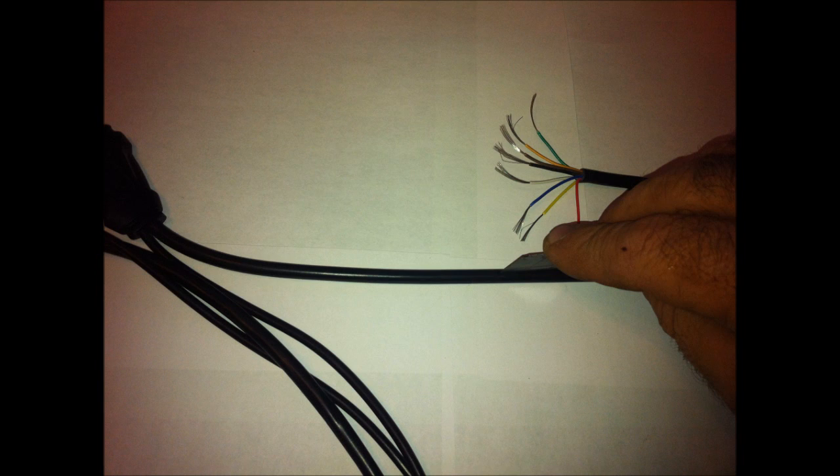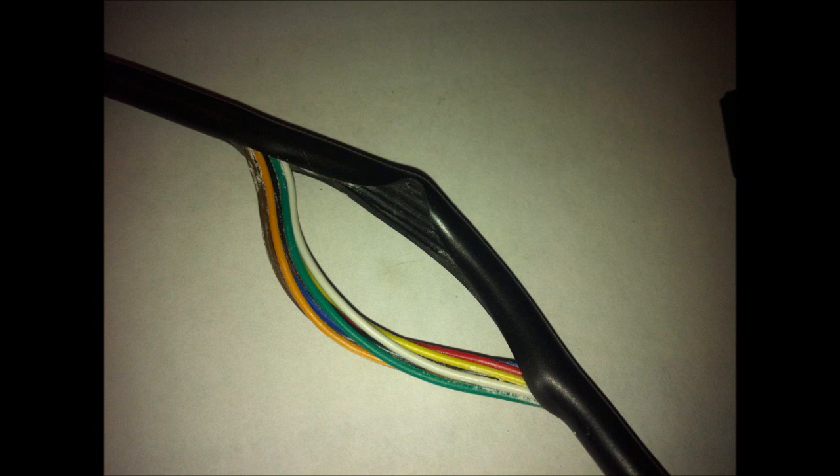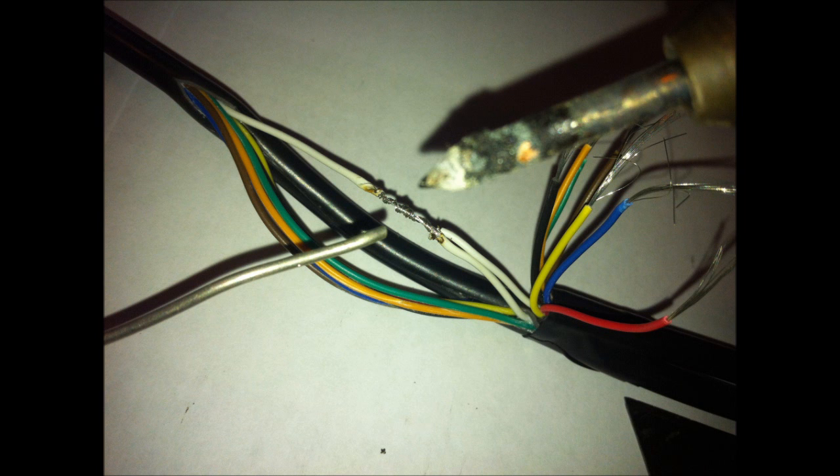Now I'm cutting open the rear cable, the long one, again about eight inches — this time from the four-way plug end. Once you get a good slit in it, you can bend it and it starts to pop open. If you can get your finger in there, you should be able to pull the wires out.